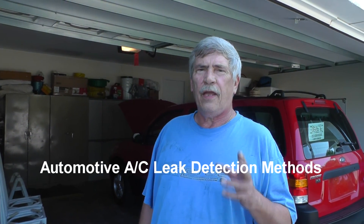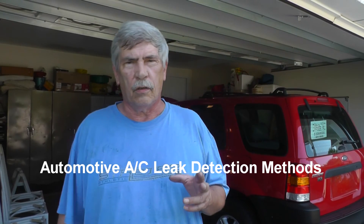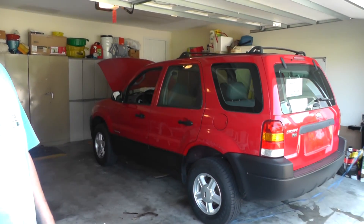The wife has bought another car — a 2001 Ford Escape with the 2.0 liter engine. She mentioned something about the AC: when you drive it back it went hot. So I thought this would be a good opportunity to show you some leak detection methods, some of the ways that I do it.